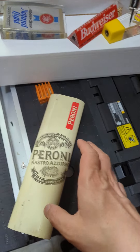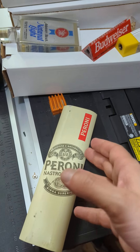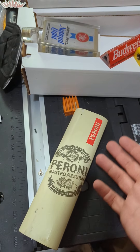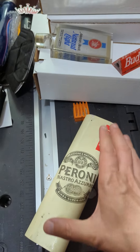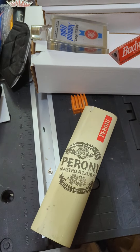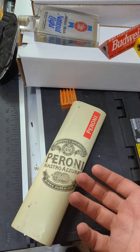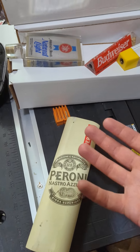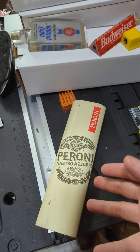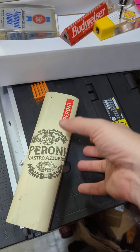This is a tap handle that I'm a little bit conflicted about — I really like it. Aesthetically, it's quite pleasant. I think I prefer it slightly over the other Peroni tap handle. The other one is a silver one, it's a good one, but this one has something that's a little bit more impactful for me.